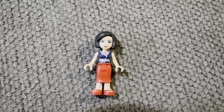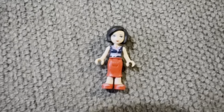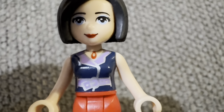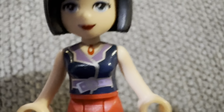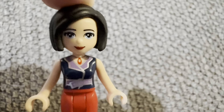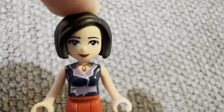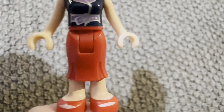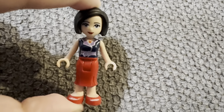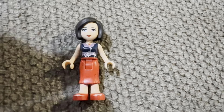Our next figure is Anna, the mom. Anna has a lot of details — look at her makeup, and her shirt has belt and necklace details that look really nice. Like Olivia, her hair is made of rubber, and she's got a long skirt with red sandals, which I think complements her well.